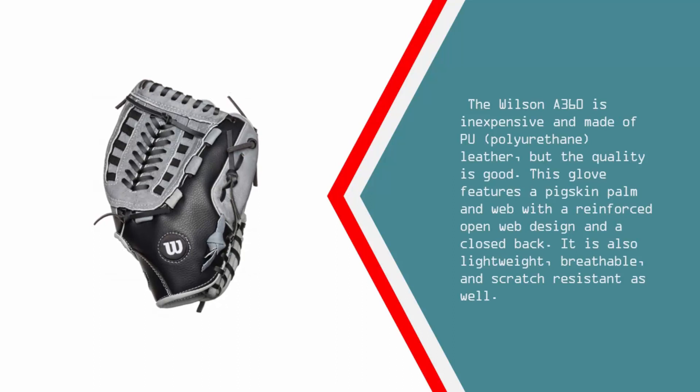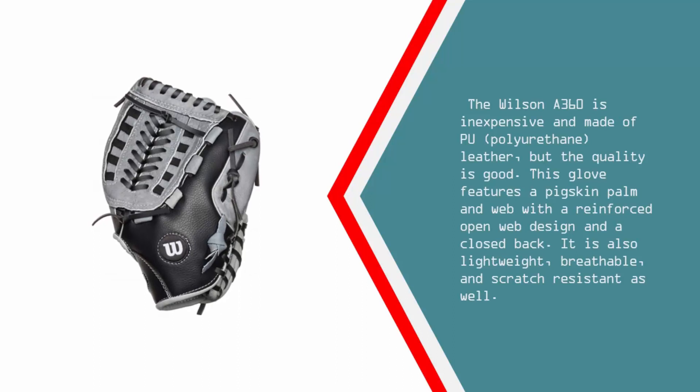The Wilson A360 is inexpensive and made of PU, polyurethane, leather, but the quality is good. This glove features a pigskin palm and web with a reinforced open web design and a closed back. It is also lightweight, breathable, and scratch-resistant as well.